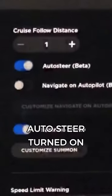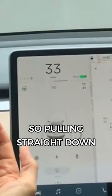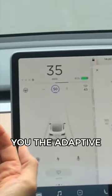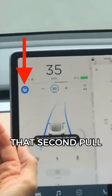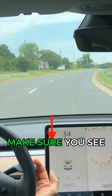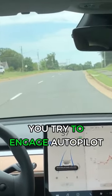Now that you have auto steer turned on, let's learn about how to control the drive stalk. Pulling straight down on the drive stalk, that one pull is going to get you the adaptive cruise control where it'll brake automatically. That second pull, you're going to get a blue steering wheel, and that is autopilot. Make sure you see this gray steering wheel on your center display before you try to engage autopilot.